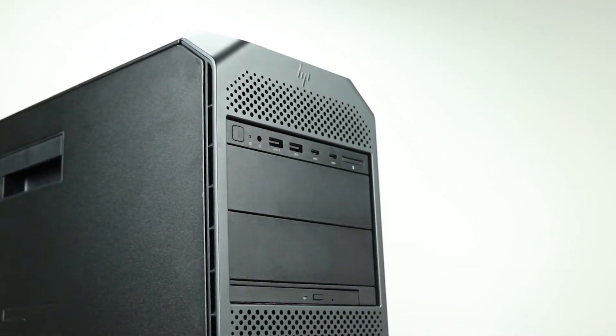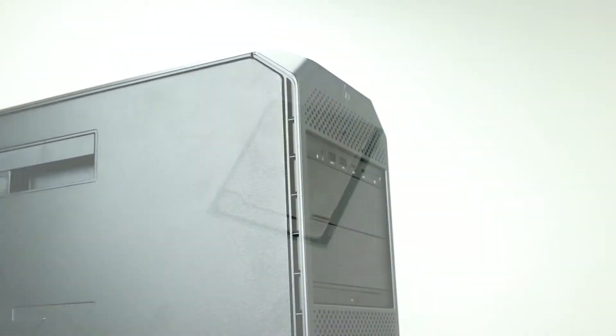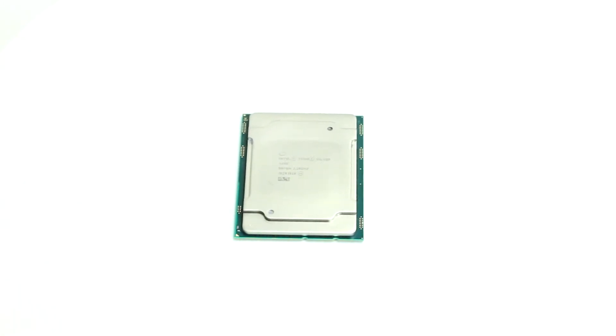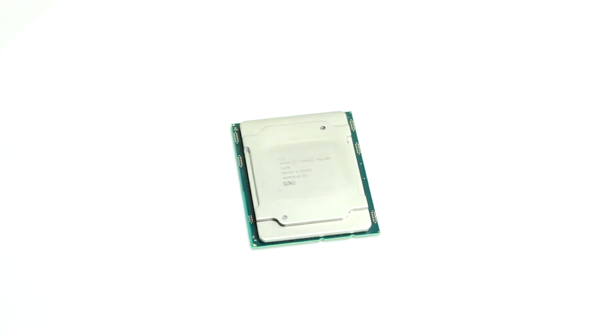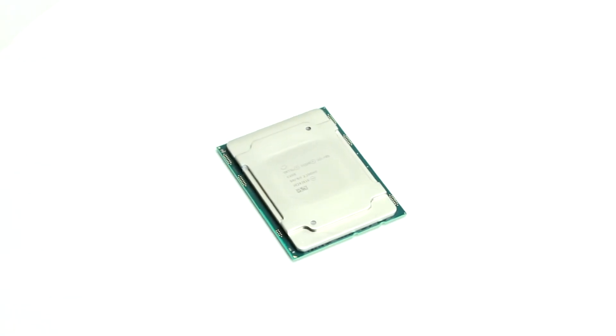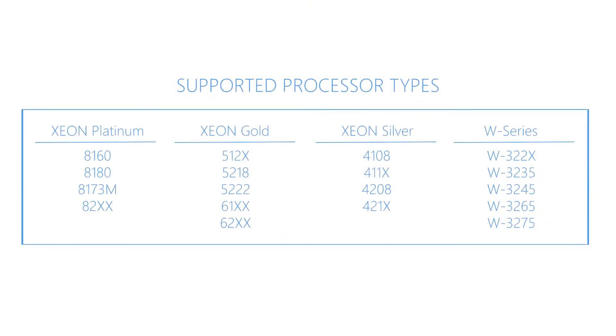Before beginning, we recommend checking with the manufacturer and making sure the latest firmware is installed. For this installation, you will need a Torx screwdriver. The Z6 G4 workstation can support one or two Intel Xeon Scalable processor family CPUs with up to 28 cores per processor. Compatible CPUs are listed on the screen.